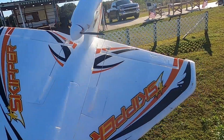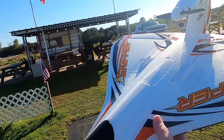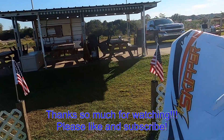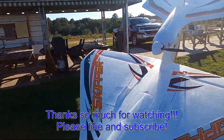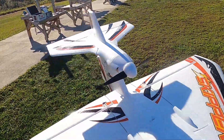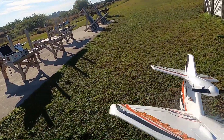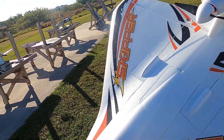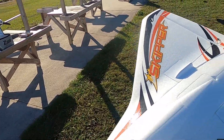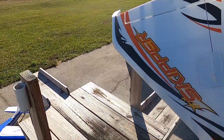Well folks, that's the Hobby King Skipper — a fun little plane to fly. You can get her at Hobby King; they're back in the United States now, runs you about $136 and that's the plug-and-play. Just slap a receiver and a 2200 to 2700 battery in — I'm running a 2700 Hobby Star three-cell — and if you get her up on deck she'll take off pretty quick and she's a lot of fun to fly.